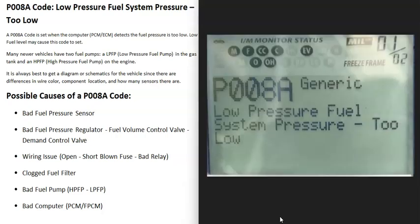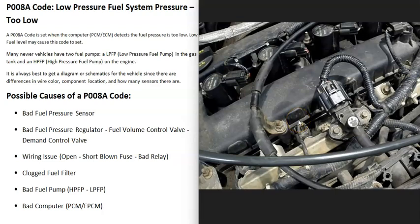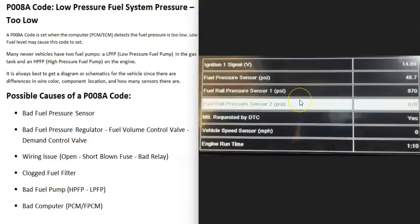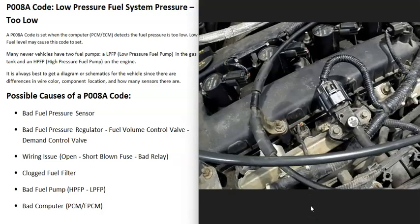One of the first things to check is the fuel pressure sensor — there could be more than one. If a sensor goes bad, the computer may think there's a problem when there isn't. If you're getting other codes pointing to a pressure sensor, investigate further. With a good OBD2 scan tool, go to live data, select all fuel pressure sensors, and check the readings. For example, if it reads 48.7 with the engine running, it should fluctuate slightly — like 48.1 to 49. If it's stuck, there may be a sensor issue. You can also pull the fuse to the low pressure fuel pump, let the line run out, and verify the pressure drops.